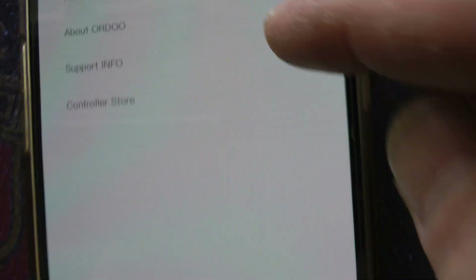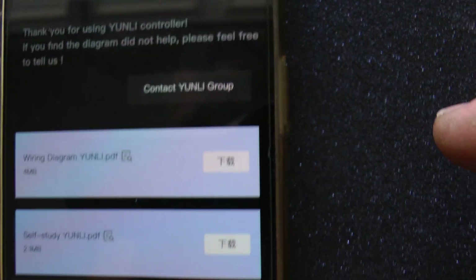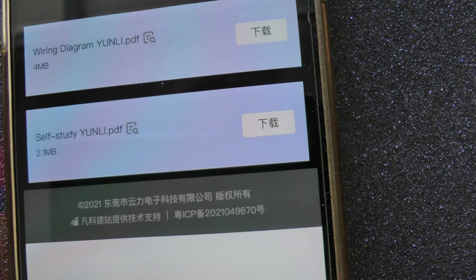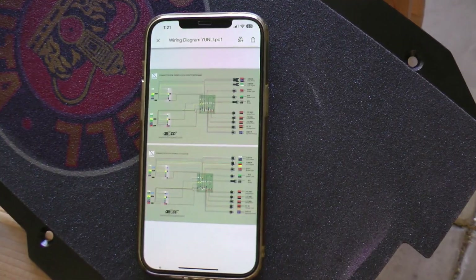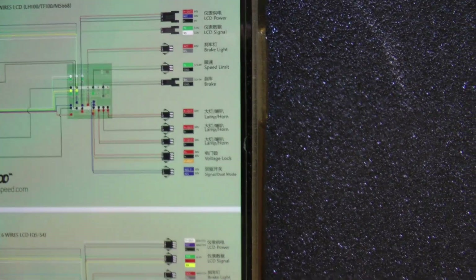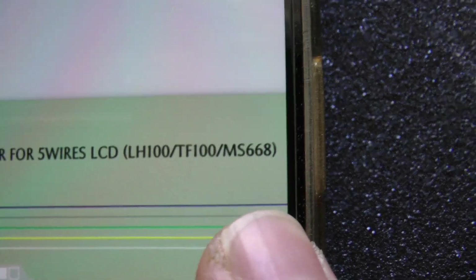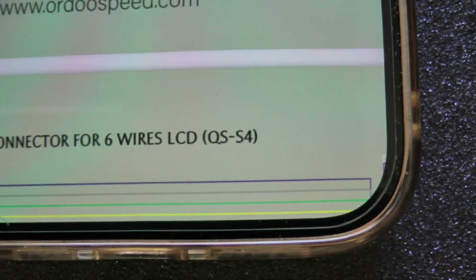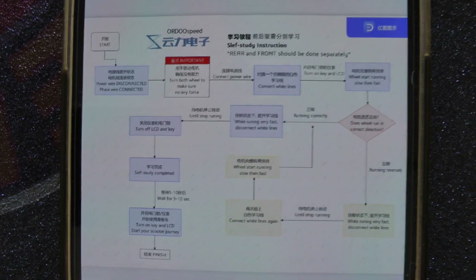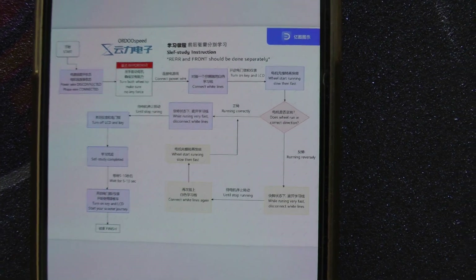Check out the Ordospeed website — under the menus there's a support info section. You click on that and there are a couple of PDFs: one wiring diagram for the controllers, and another one for the self-study learning process for the controllers. I emailed those two files to myself so I could open them as PDFs. It's a complete wiring diagram — there are two separate ones: one if you have the MS 668 LCD display, and another if you have a QSS 4 display. Really good documentation.